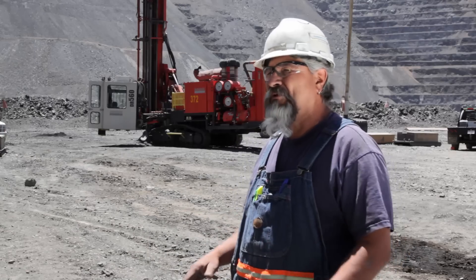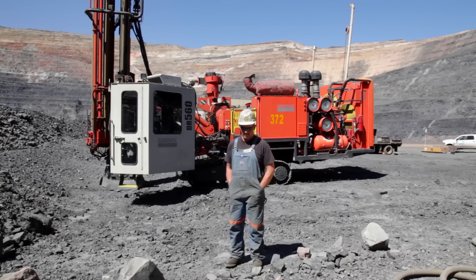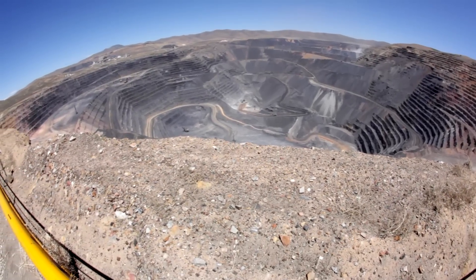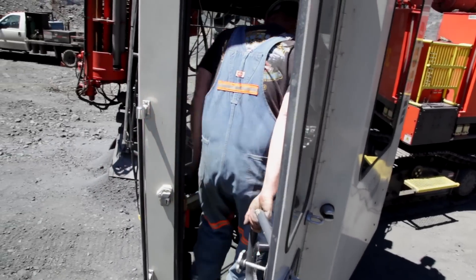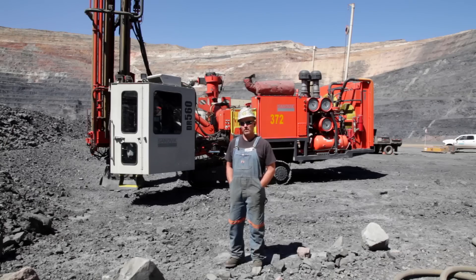I've been drilling on this property for about 23 years. I started here in 1989 and it had just been bought from Western States, I think in '87. That was the start of Barrick, and since then we've mined 30 to 40 million ounces out of the ground.